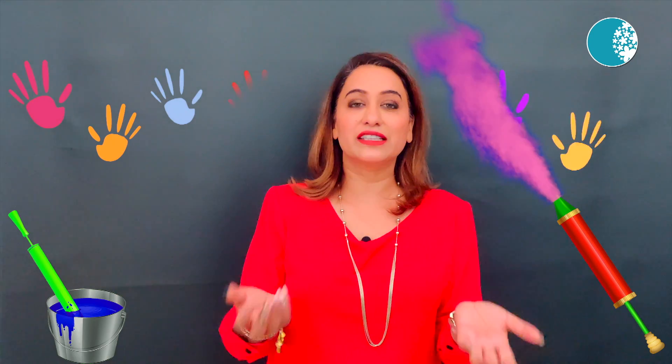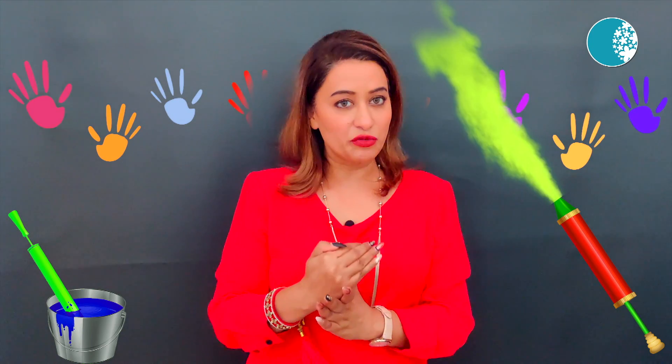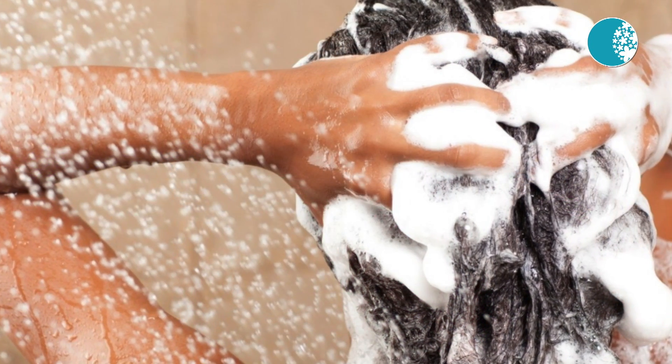If color gets in your eyes, pour a lot of cold water and do not rub your eyes. Use a baby shampoo to remove excess colors from the hair, and condition your hair — that is very very important.